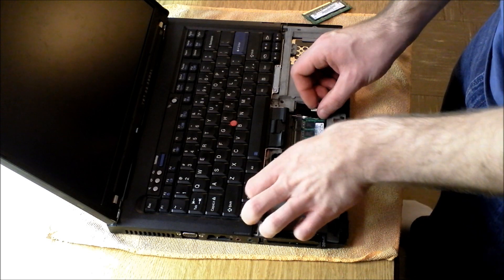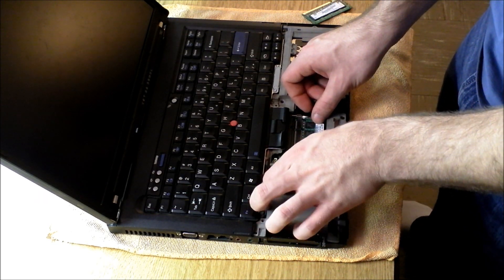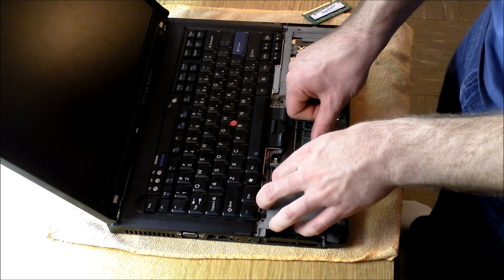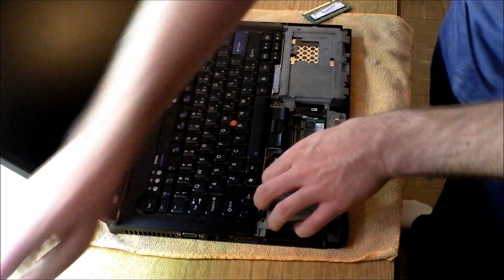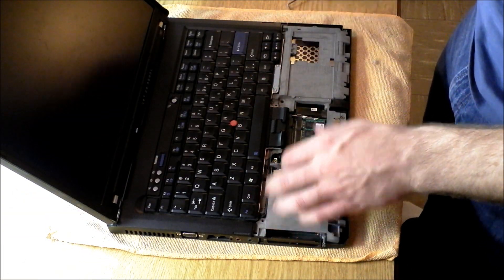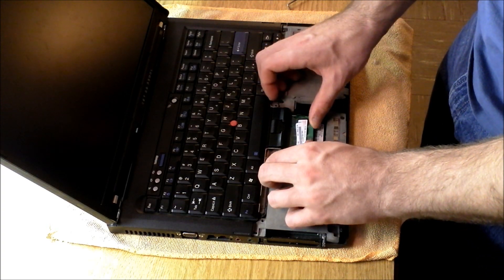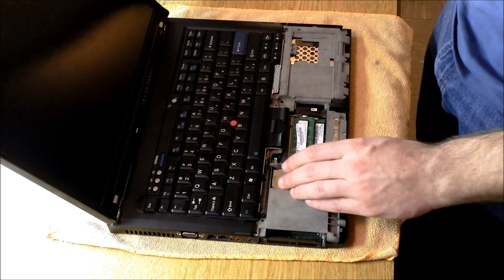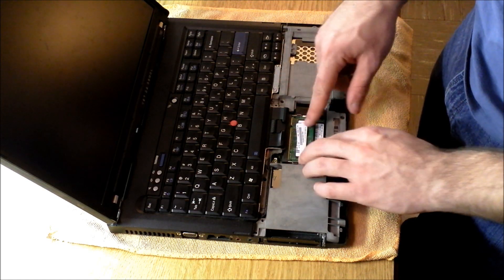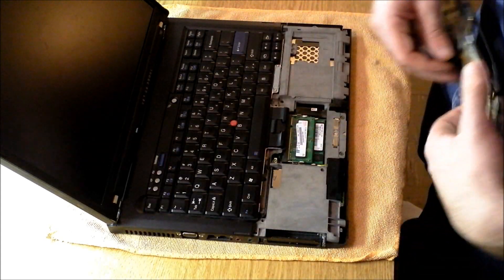You can put it right back in just like that. Some of them might give you a little bit of a hard time, so they'll take some finagling. Once they're both in there, make sure they're firmly seated. If your RAM is not seated properly, you'll get beep errors, and it will not start up.